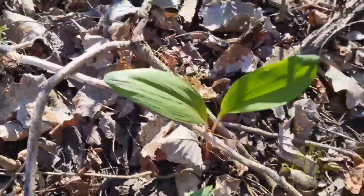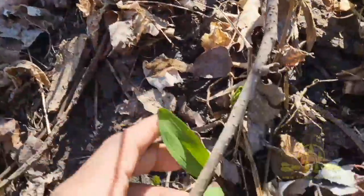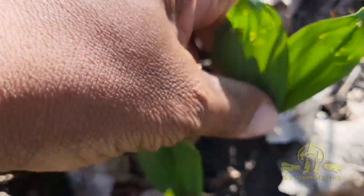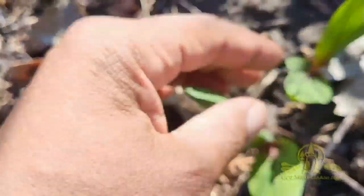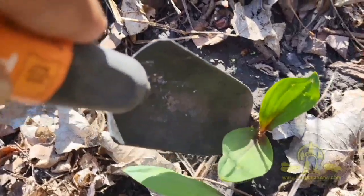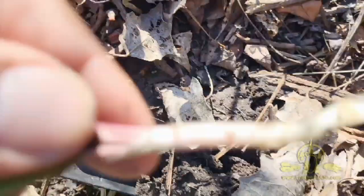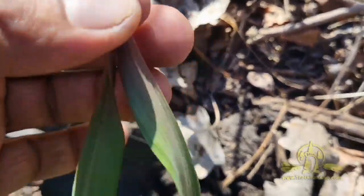We're out ramp hunting today, first time of the year. These are looking like some pretty good specimens — wild leeks, technically. I brought my shovel. Normally we just harvest the leaves so they come back, but you can also eat the bulbs. When you do that, though, you take them from the environment and it's hard for them to come back or propagate. Even this bulb on its own is quite pungent — it's really, really tasty.